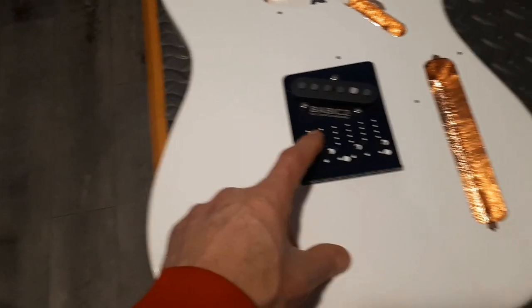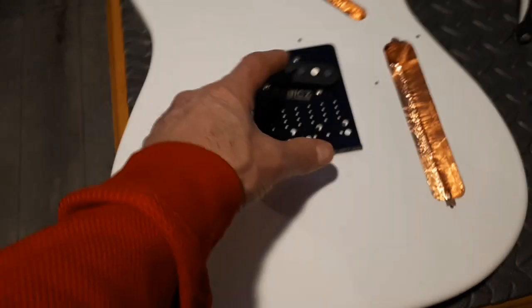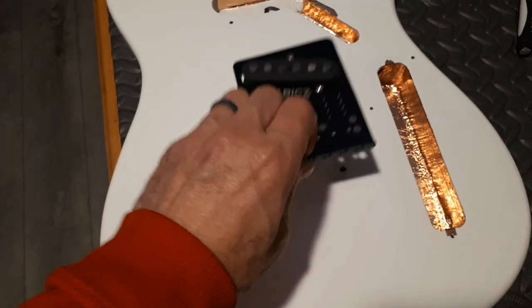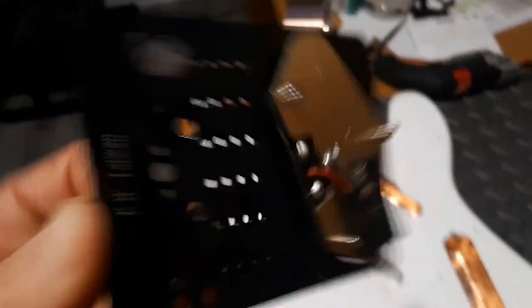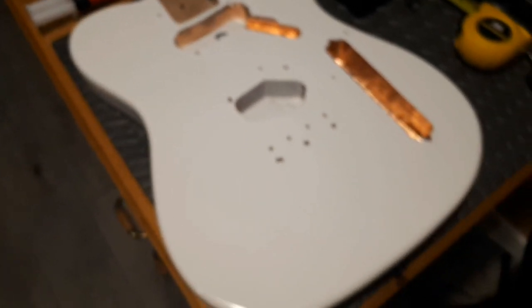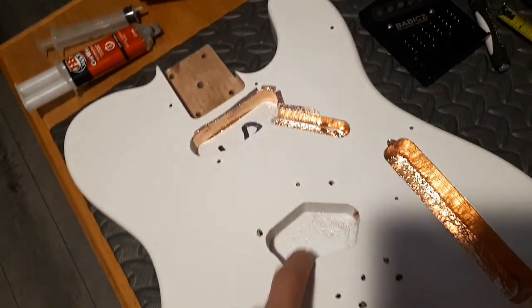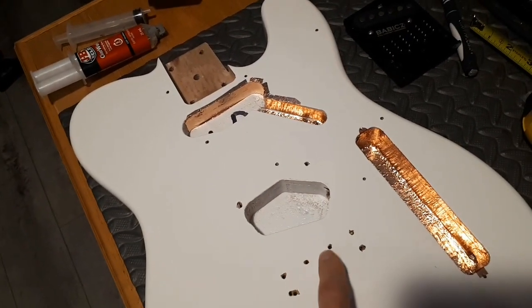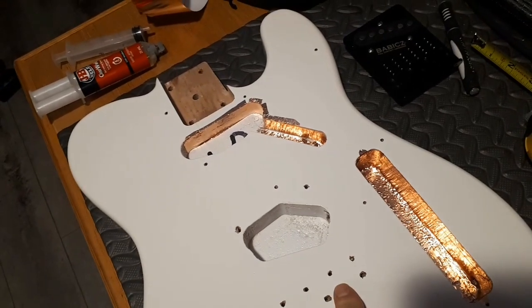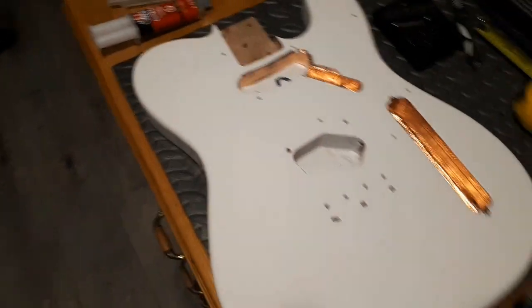Ironically, this Babix bridge cost more than the whole guitar. Here in Canada these Babix are like over $200. I put the GFS pickup in already — these are the quick plug pickups — so that should work great. We're just in the process of shielding. I got this cavity done, just started with this one, and I'll run some tape under here so I won't have to run a physical ground wire. I'll just ground it from inside the cavity.